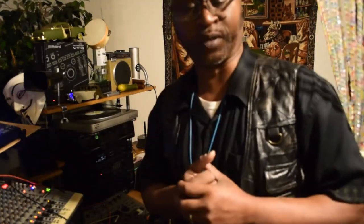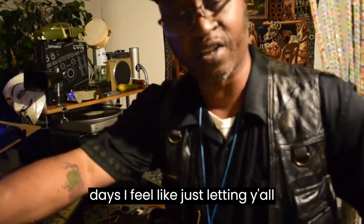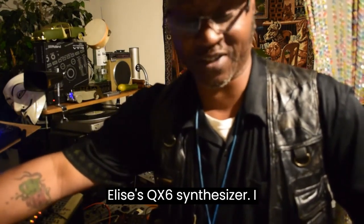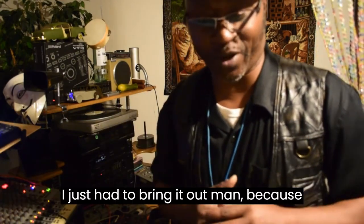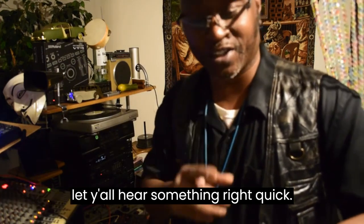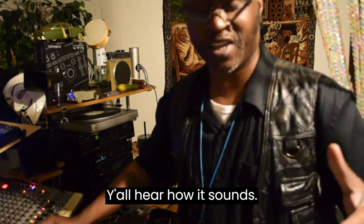What's going on y'all? Today is just one of them days I feel like letting y'all hear some of these great sounds from this Elise's QX6 synthesizer. I use it all the time in my mixes and I just had to bring it out because it sounds so good. Let y'all hear something right quick.